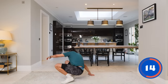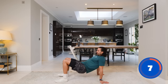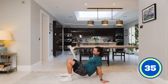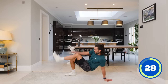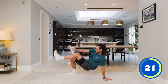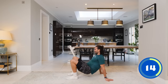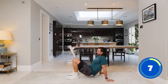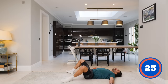Next move — down on our bottoms. This is a crab toe touch — hands behind like this, lift up, touch our toes left to right, trying to avoid your bum hitting the ground. Touch the toe if you can, stretch and reach. It's all about driving those hips up, forming a tabletop position. Triceps working here, and your core. Keep that bum high, don't hit the ground. Three, two, one — rest.